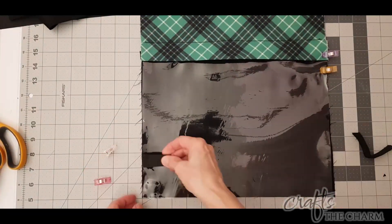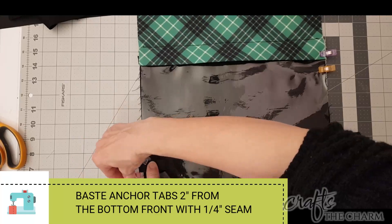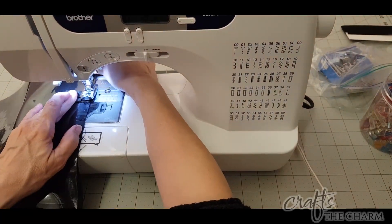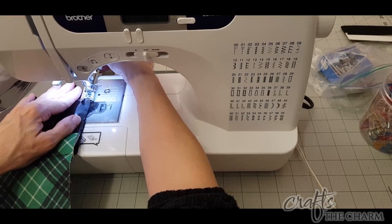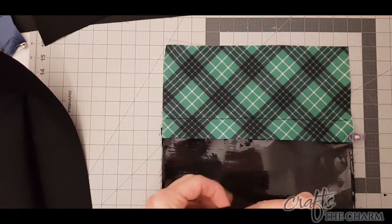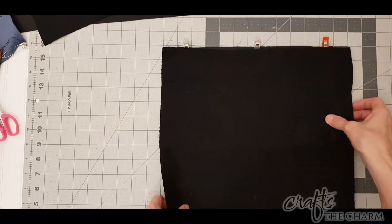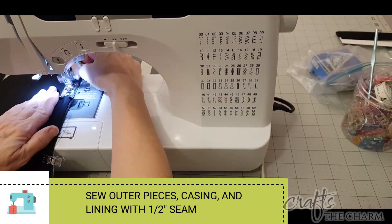Now take your anchor tabs — I put mine two inches up from the bottom and facing in. You're going to baste those down along with basting the vinyl and the pocket lining together just on the sides. Now we're going to put those top casings and the lining on. For both the front and the back, fold those casings so the wrong sides are together, center them on the top of each piece and clip them on, then lay your lining down on top and clip that on. Do that for both the front and the back, then sew a half inch seam along the top of each piece.